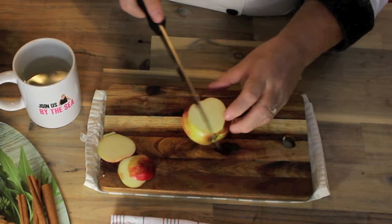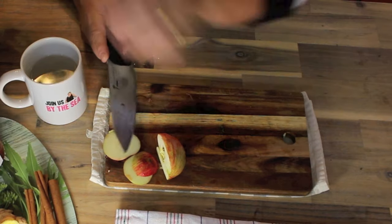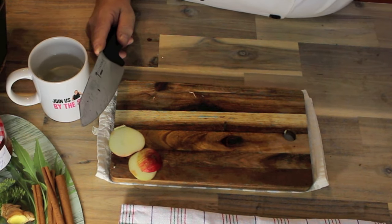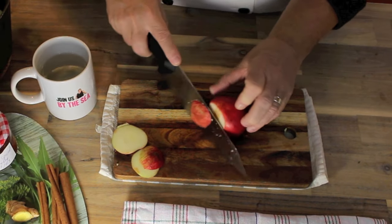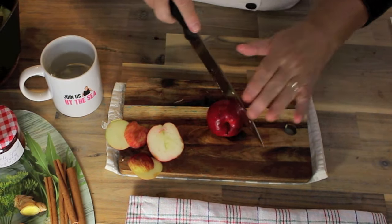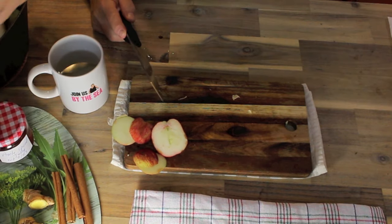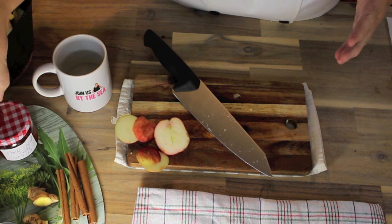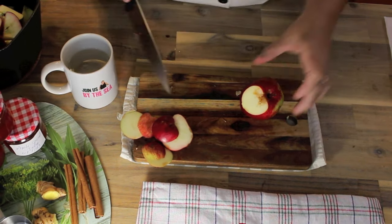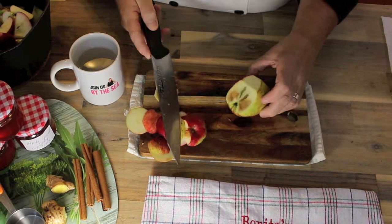If you're using store-bought apples, pretty much do the same thing — if any of them have bad spots, cut them off. You could use a variety of apples: go with bright red ones and you'll get a bright red jelly, or you can infuse it with a few plums and I'm going to show you that today because I got some plums my friend gifted me. I'm going to put a couple in there because I want to add a little more red to the colour. You can have a peach-coloured jelly as well. I'm going to continue getting the bad spots off and getting the apples into my pot, and I'll tell you what's next.